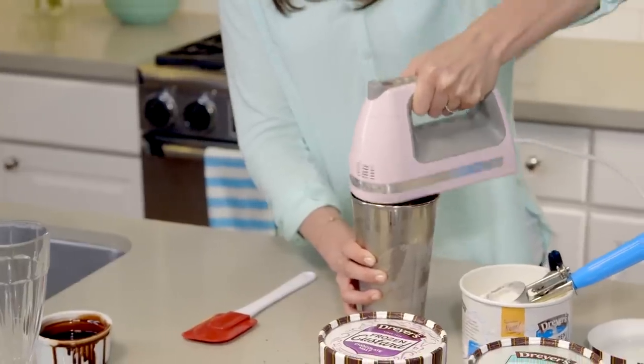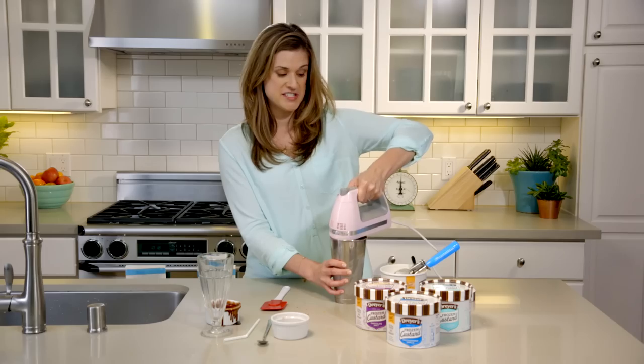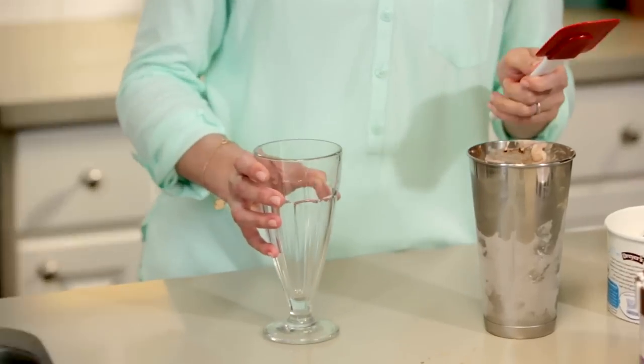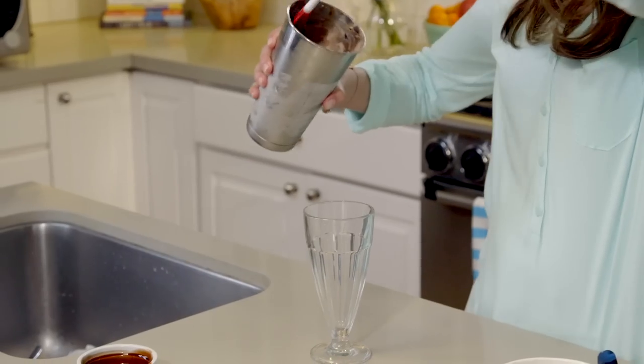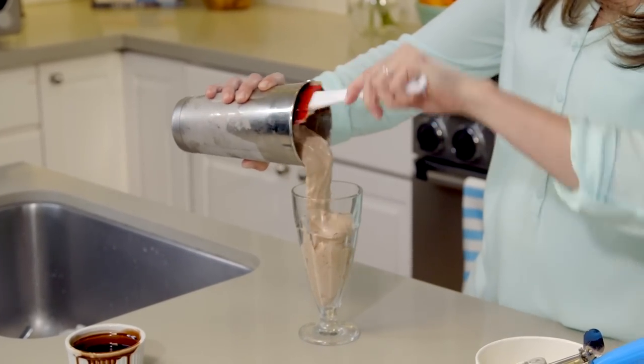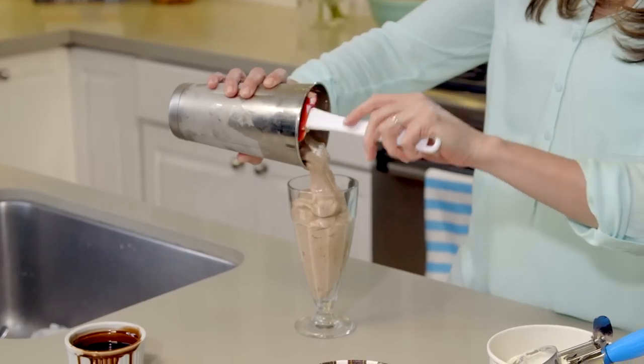And if you don't have a hand mixer, you can just use a spoon — it'll just take a little more time. Once this is all nice and blended, we can transfer it into a glass and scrape it all out. You can see how rich and creamy this is — the chocolate, the Butterfinger bits.